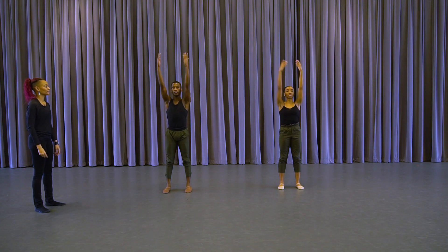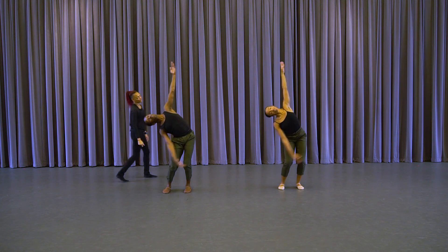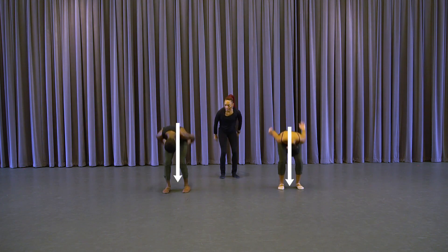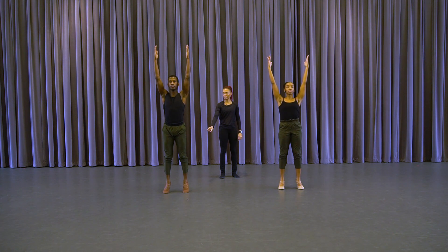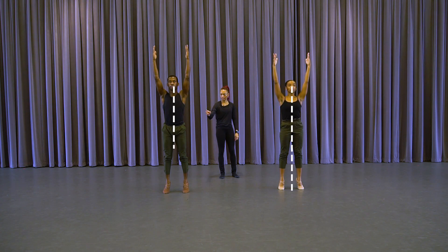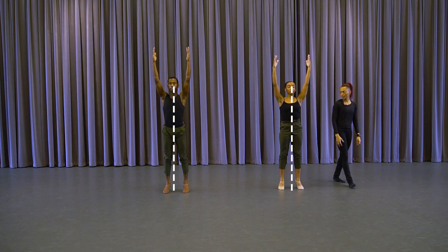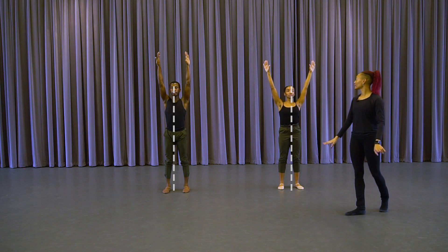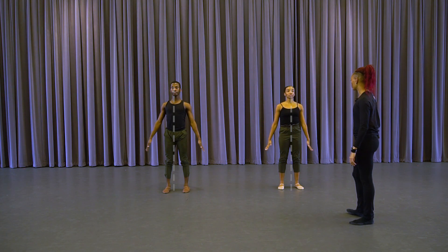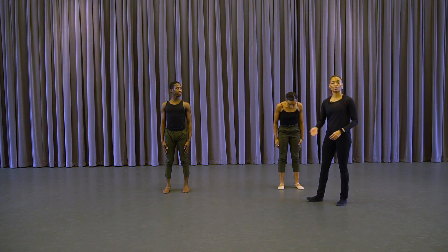Yes — right arm, left arm, and right, swing, and swing, and up — and stay. Relevé, relevé, pushing against the earth, finding the balance. Find the center line, and lower down, and press. So in achieving that exercise, there's a lot of momentum happening with the torso of the body. Floyd is demonstrating horizontal and vertical momentum.